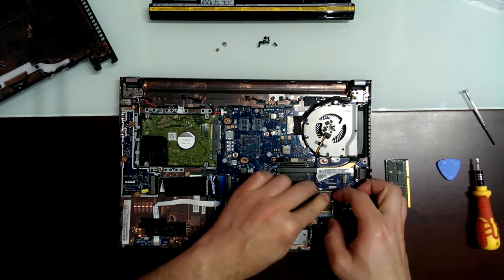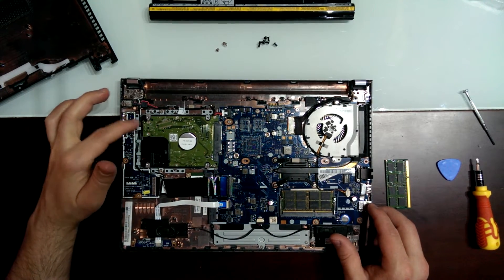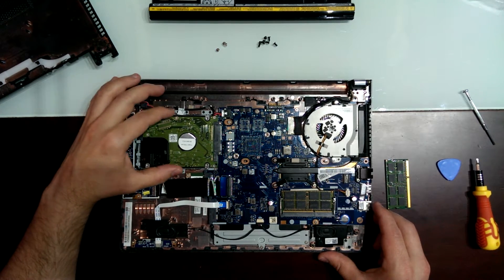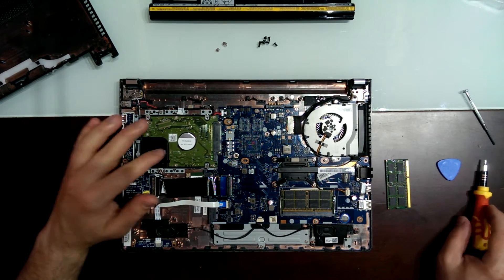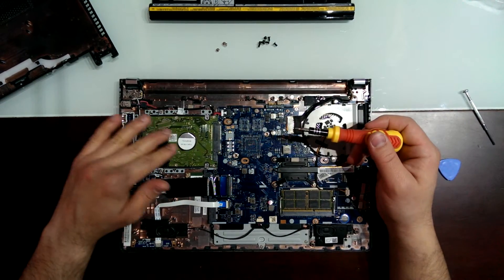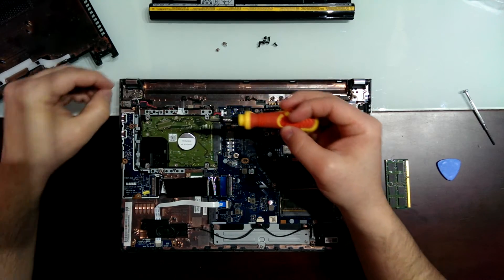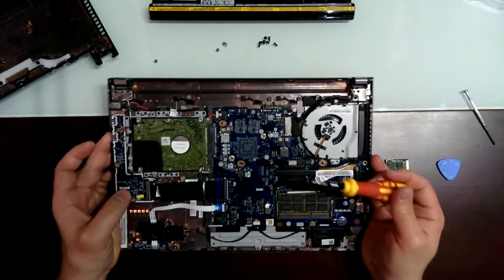One thing you should know: if you want to do an upgrade to the SSD hard drive — to a new SSD, because this is a normal hard drive — you should know that these drives are thinner than the normal 2.5-inch drives. I'm going to show you. I'm going to take it out.